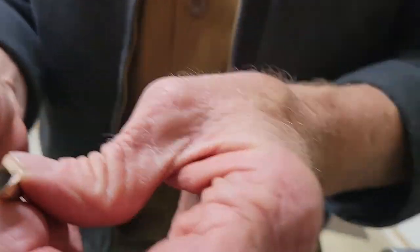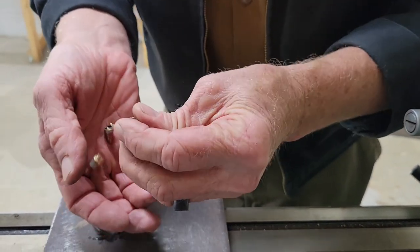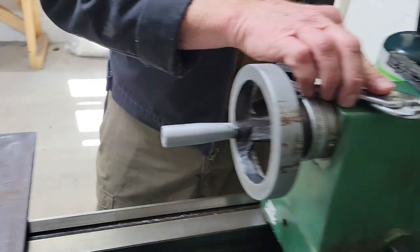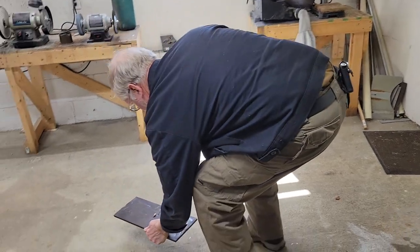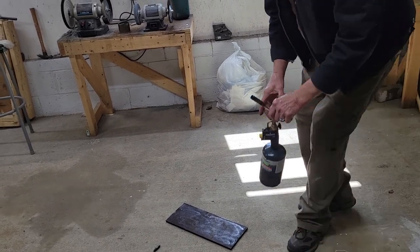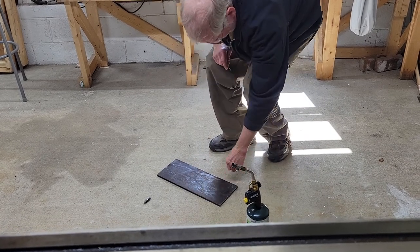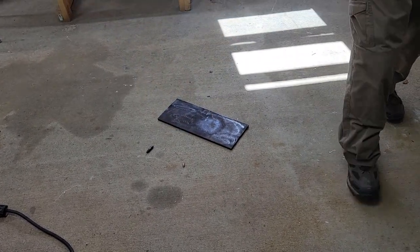These are the noses. In there is the incendiary component that would impact and burn upon impact of the bullet on a hardened target. I'm going to take the screwdriver and dig the component out of there. I can see a little bit of gray powder right there. That's your incendiary component.